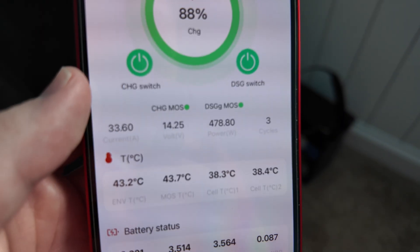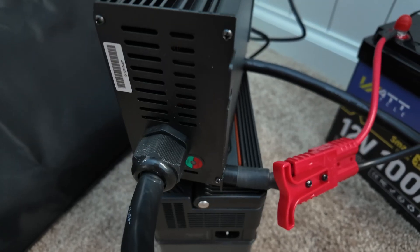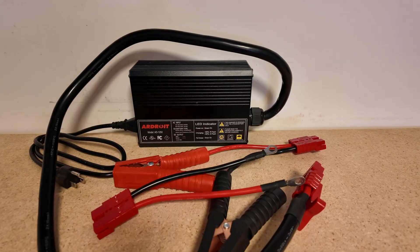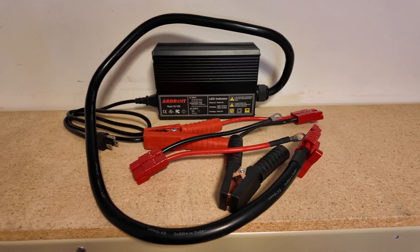Quick update: we're at 14.25 volts on this battery, so getting close to full. The charger does indeed do what it says — it starts blinking green as it's nearing the end of the charge cycle. It's a battery charger, and it charges batteries exceptionally well. Just keep it in a cool spot and away from combustible materials, and you'll be golden.